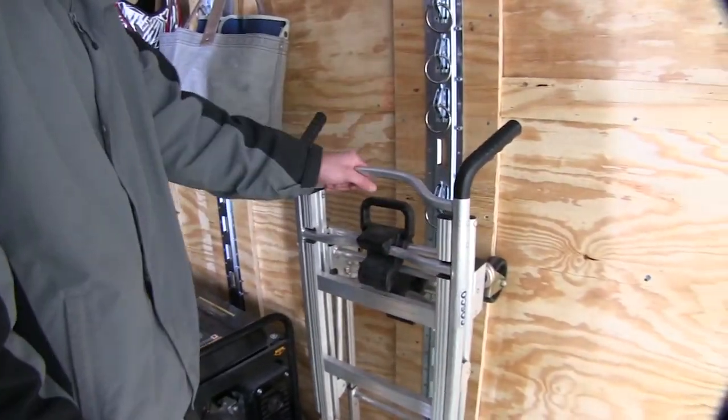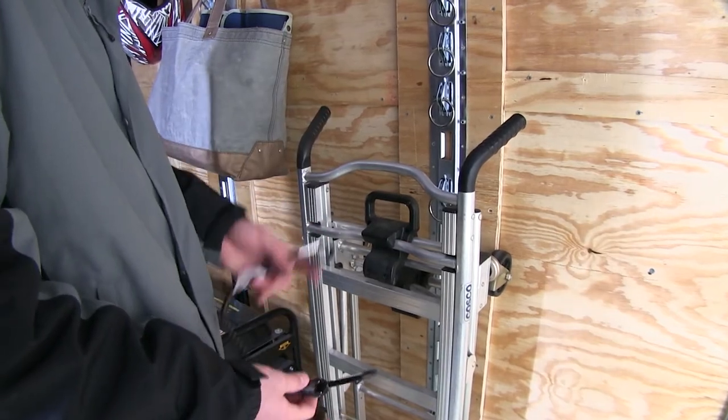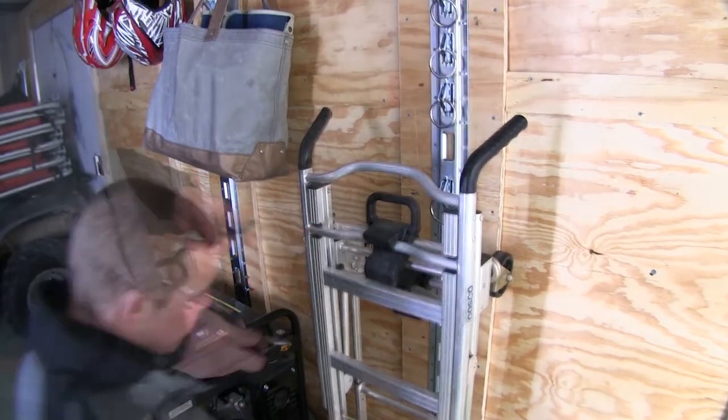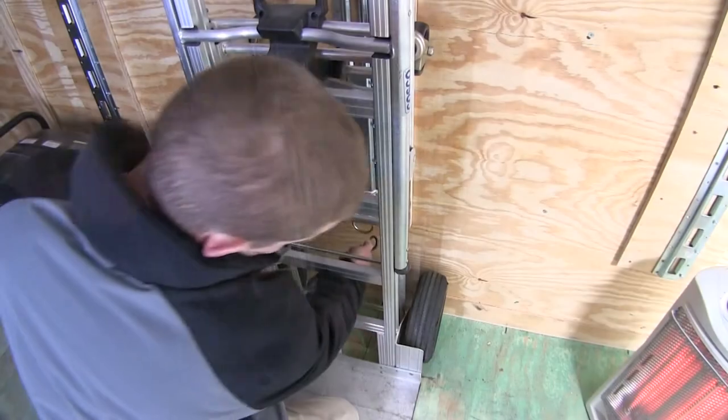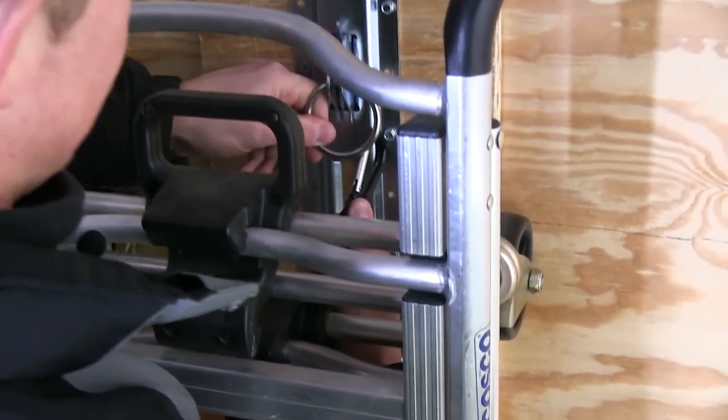Now inside our enclosed trailer, we have a dolly here that we're going to use the Ericsson bungee strap to keep secured. I'll come down to the bottom and hook it to my anchor point, then come back up to the top anchor point.